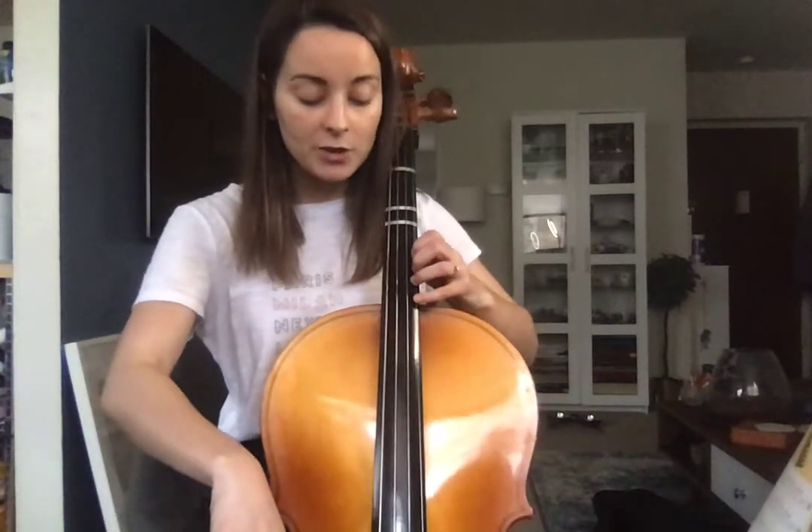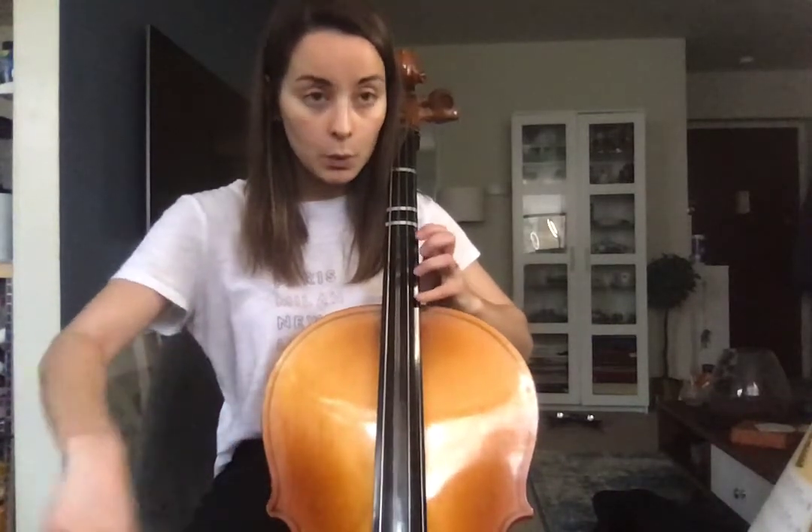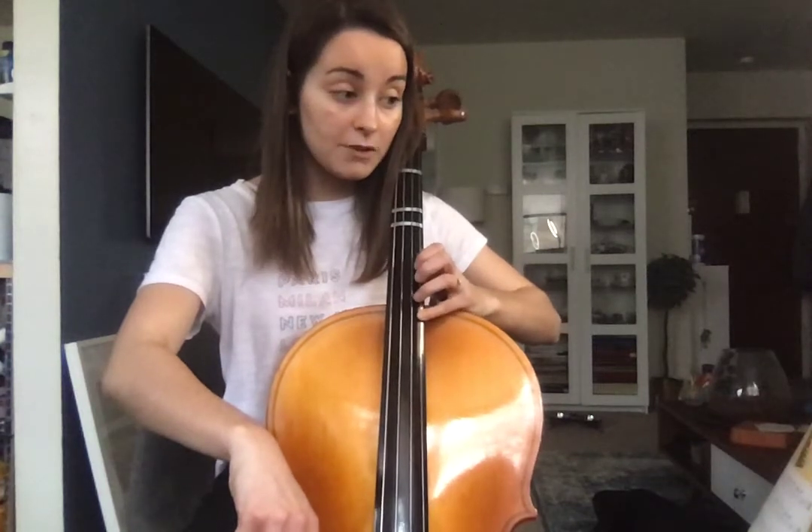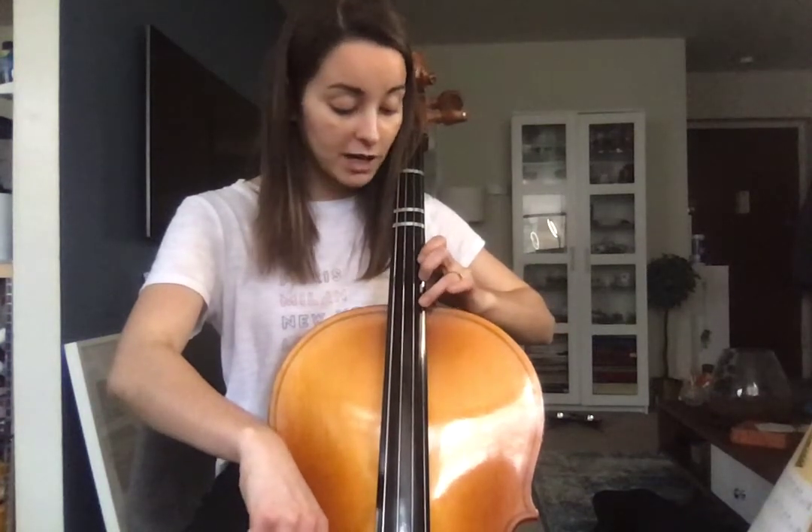If you can't hear it, play your open G and try to find it in the higher octave based off of that. So I play G, G. I found it. Based off of that I now know where my third finger should be for that F sharp and my first finger will be for the E.